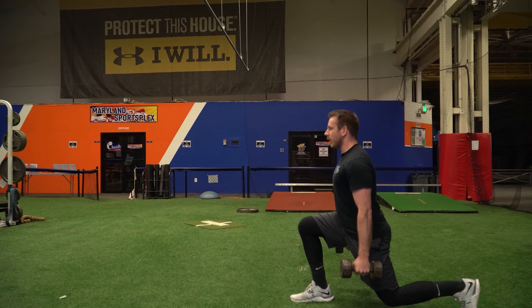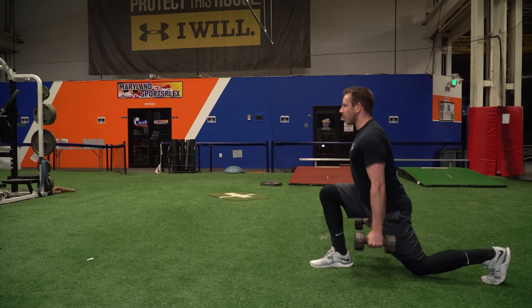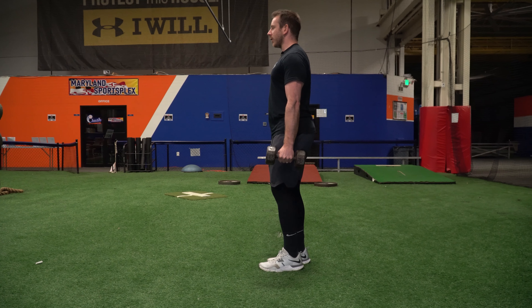Try to stay tall, stop your back knee just above the floor, and drive yourself right back to that top position.